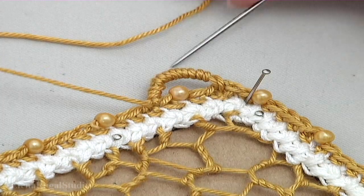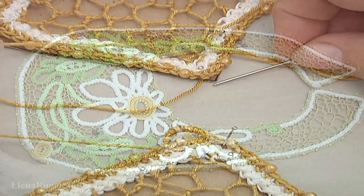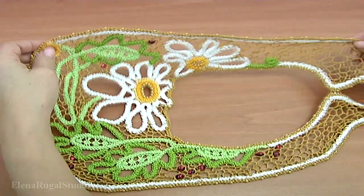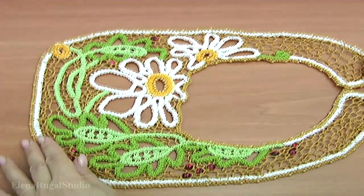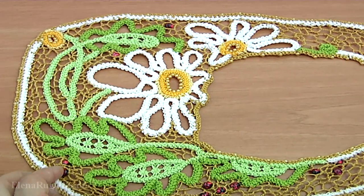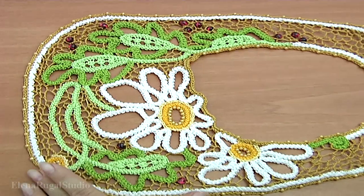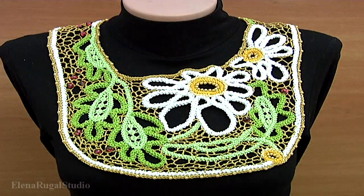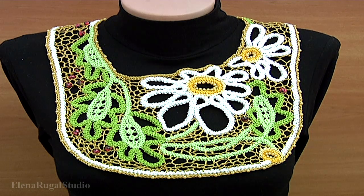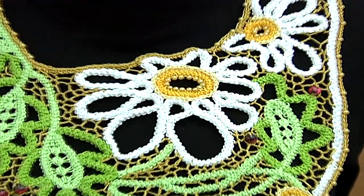Then you should sew the bottom to the opposite side — that's it, our project is done! Let's take a look at the back side. Today we have learned how to make a beautiful collar made in Romanian point lace technique. Thanks for watching!